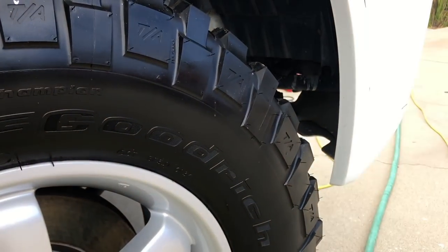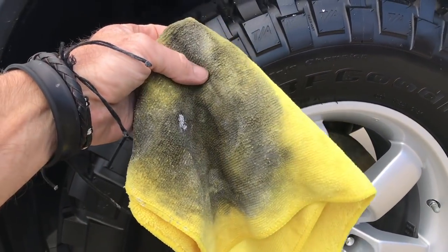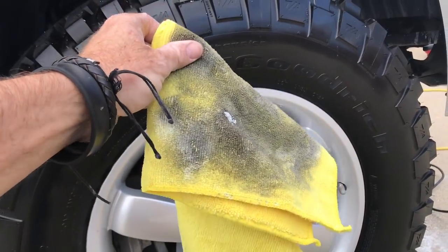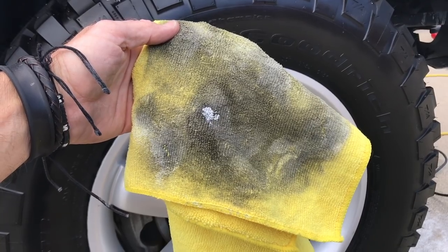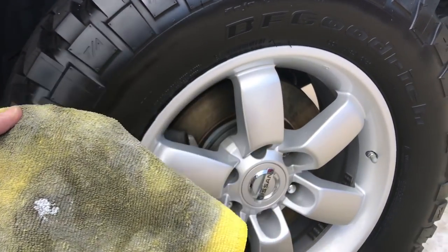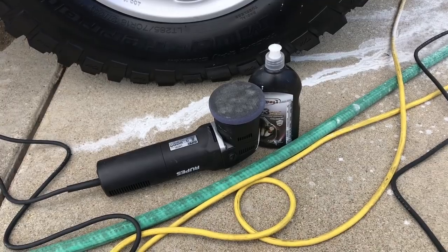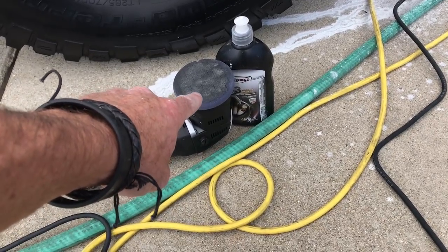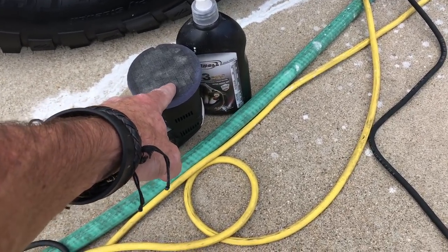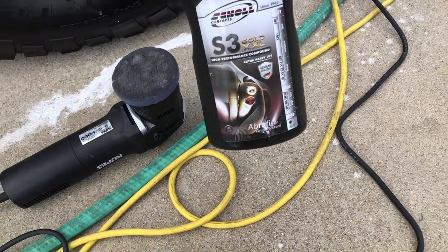I'm working one-handed today — my assistant had another engagement. I started doing this by hand with a cloth, and then thought: why not bust out the buffer and cut to the chase? Since I'm doing it one-handed I'll work in stages. Here are my tools: I've got my Rupes mini Bigfoot and my Shoal Concepts Spider pad — a medium to firm pad.